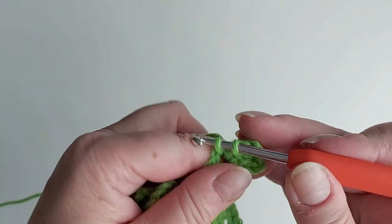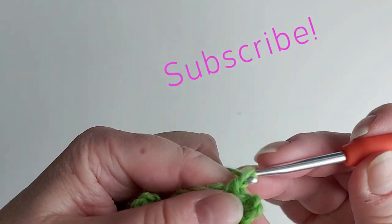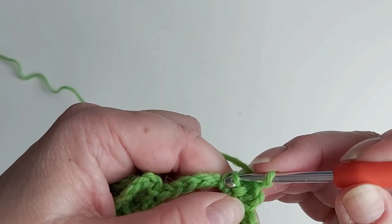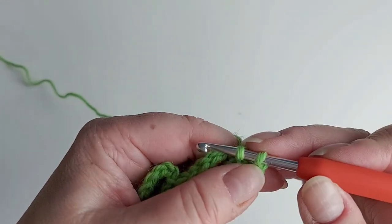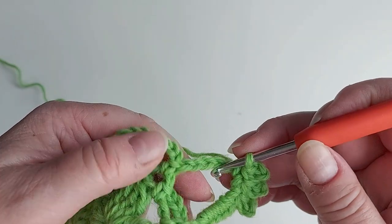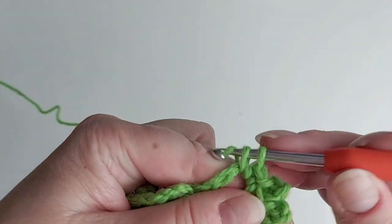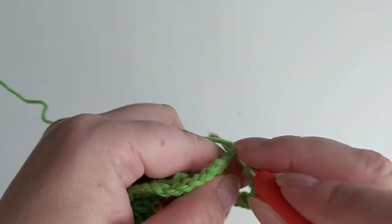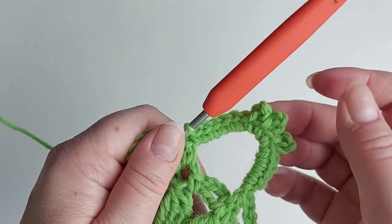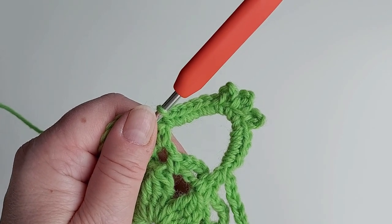One single crochet again, and one more picot — chain three, attach. Then six single crochets on the other side of the loop. Here's one done, and then just exactly the same for the other five.